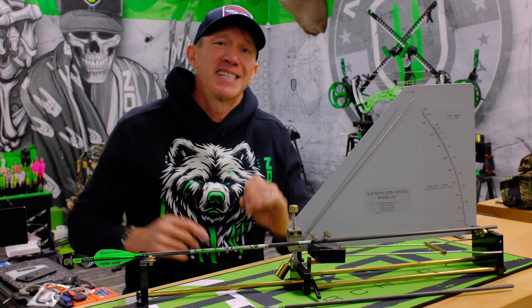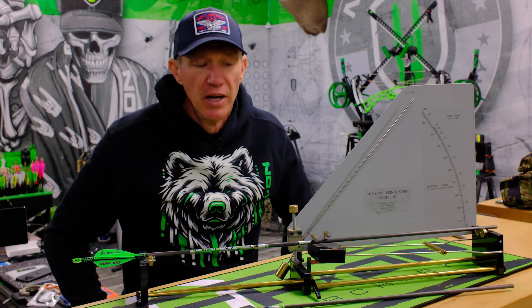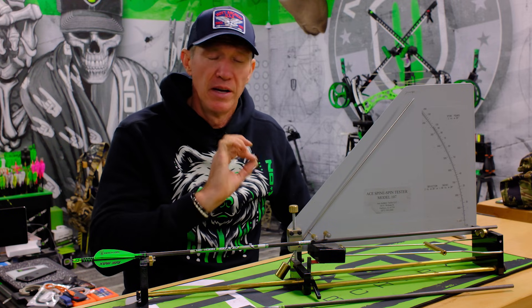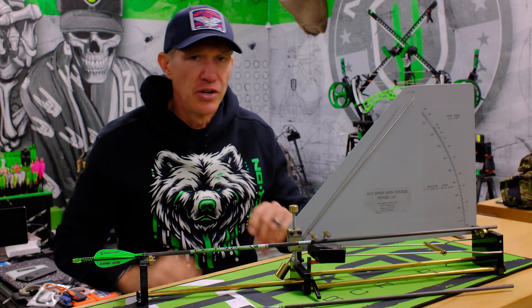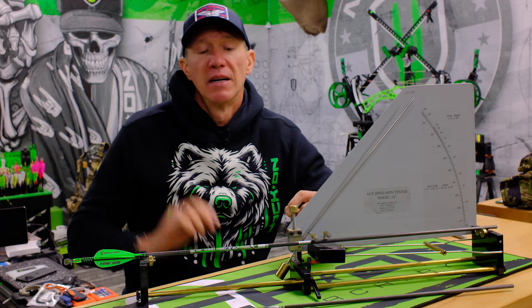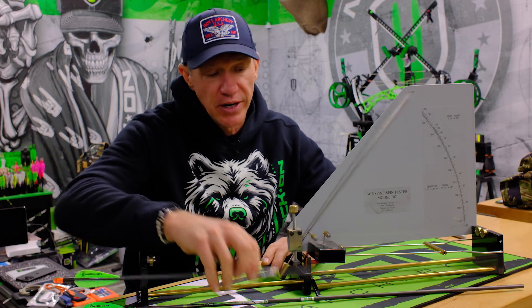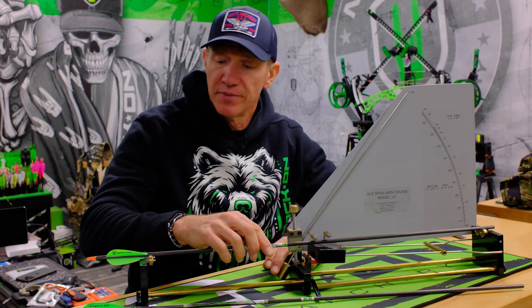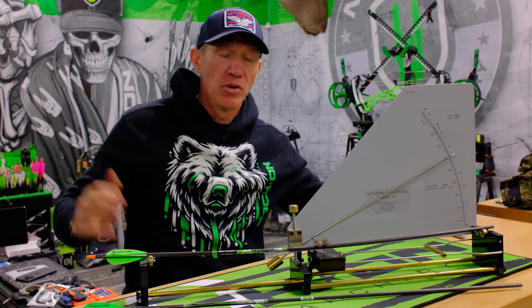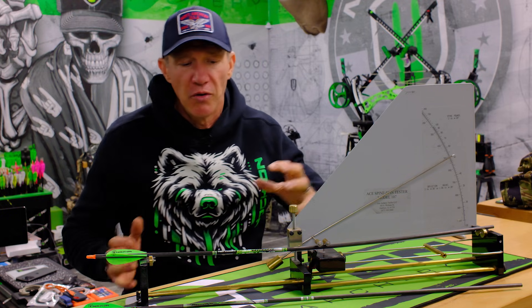With most arrow shafts, this is how it should be done — some places have done it backwards. If it's a trusted arrow company, you can trust that lower numbers mean stiffer, meaning less flex, and higher numbers are going to be weaker because there's more flex. Let me slide this in here and drop the weight — look at that: 500. This is one of Sharon's arrows.